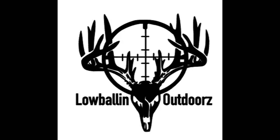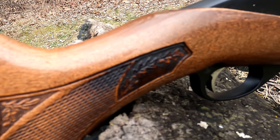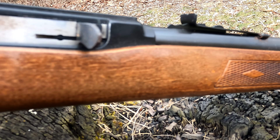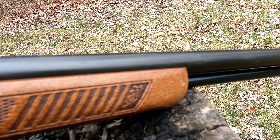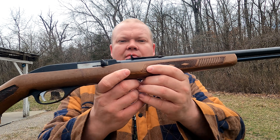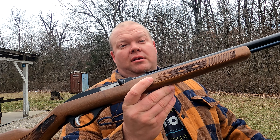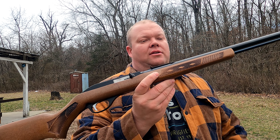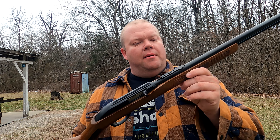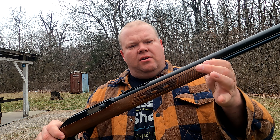Look at this fine one we got for you all today! Super awesome checkering job they did. This thing's super nice, I can't wait to get out there and shoot it. Today we picked up a Glenfield Model 60 — this one eventually turns into the Marlin Model 60 that we've all come to know and adore. I could not pass this thing up at a pawn shop. It's got some super awesome wood engraving here, checkering with oak leaves — the thing is absolutely gorgeous.